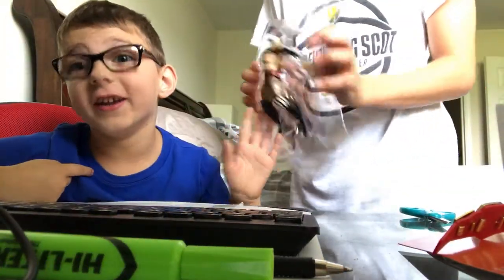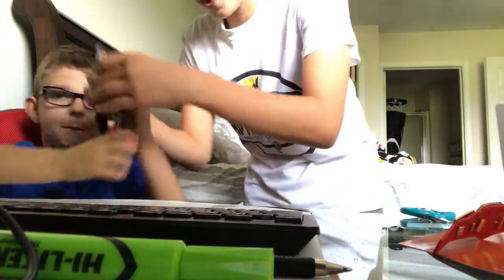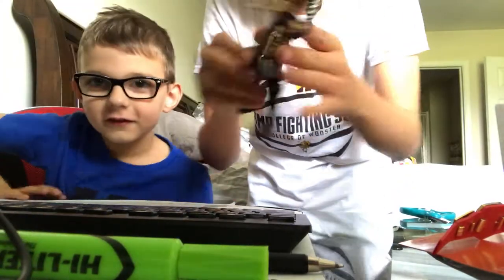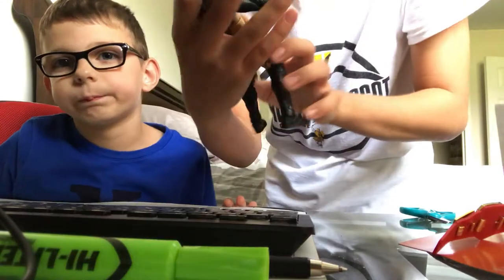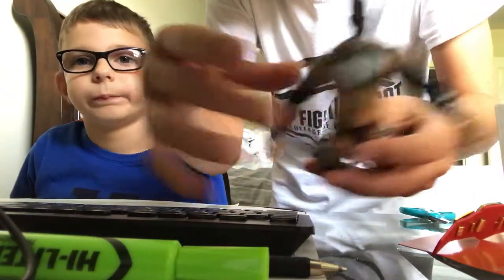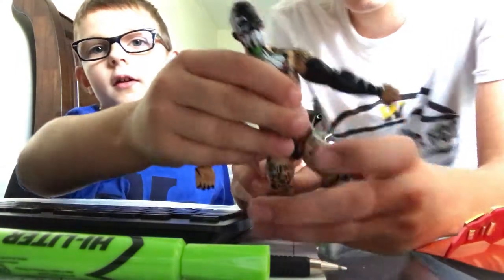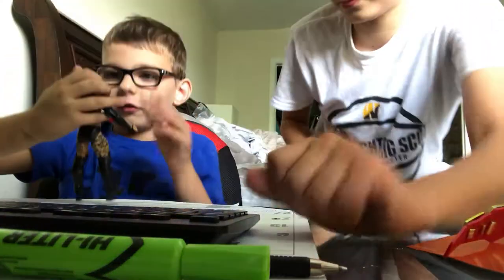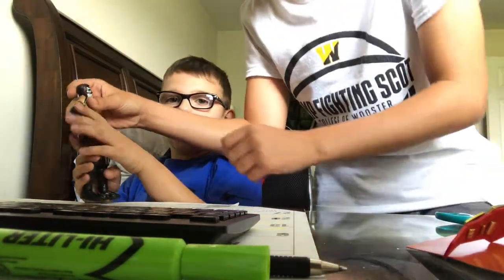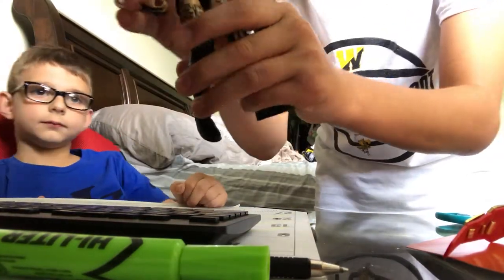That was my prediction! Here's the figure itself — Finn Balor. Look at this, guys, oh my gosh! So first, we have to talk about the face paint. The face paint is like... how do you want to describe this figure? We described the face paint — it's like half white and half black and half red.